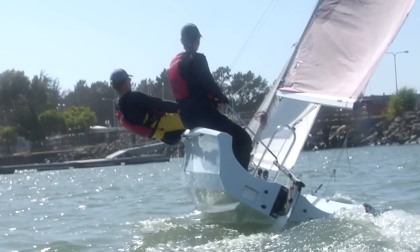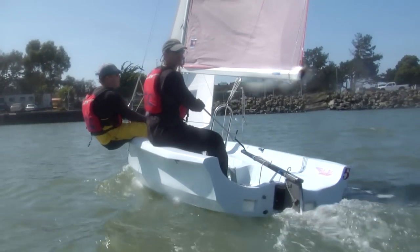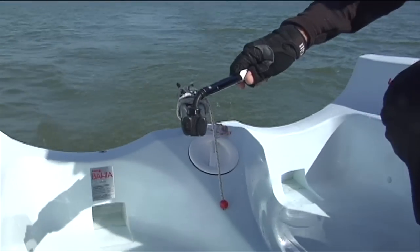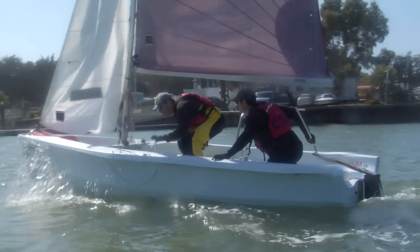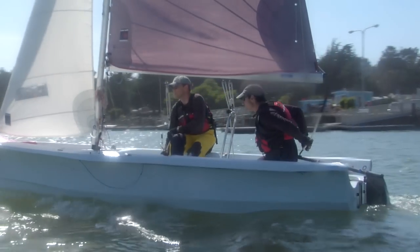Coming about will always begin with the skipper communicating to the crew. When all the crew have responded ready, the skipper will say 'helms a-lee' and gently push the tiller toward the leeward, or downward, side of the boat. Remember, the faster you push the tiller over the faster the tack, so slow down and give yourself as much time as you and your crew need.